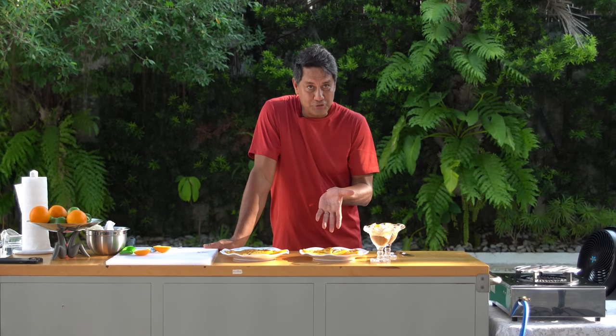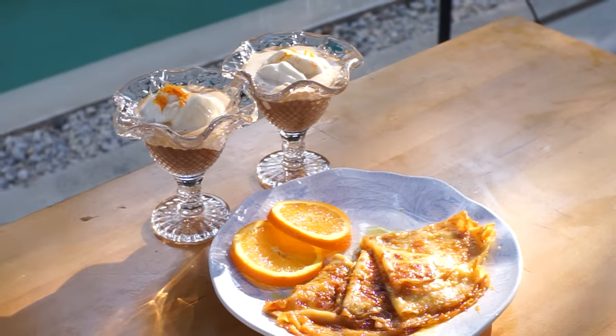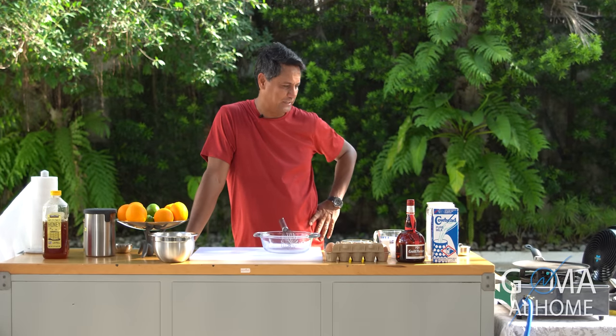Here's our orange crepe, or Crepe Suzette, and our affogato. Hello and welcome to Goma at Home! Today we are making orange crepes and affogato — perfect for the outdoors.